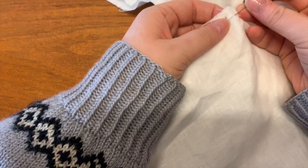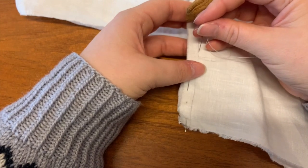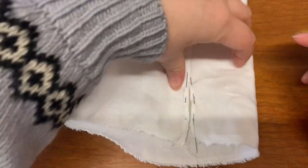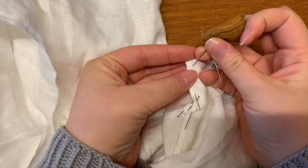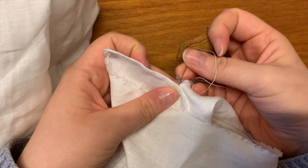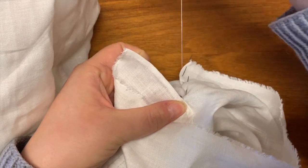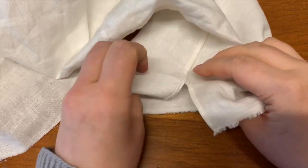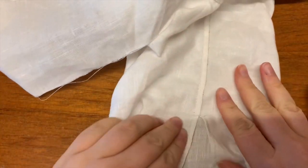Now we want to finish the sleeves. From the point of the underarm gussets, you want to backstitch down the sleeve almost to the end, stopping a few centimeters before you reach the hem of the sleeve. Just hem that slit using the same stitch as before, and make a couple of buttonhole stitches or whip stitches at the end to strengthen it. Your sleeve will then run from the underarm gusset down the sleeve seam to the split.